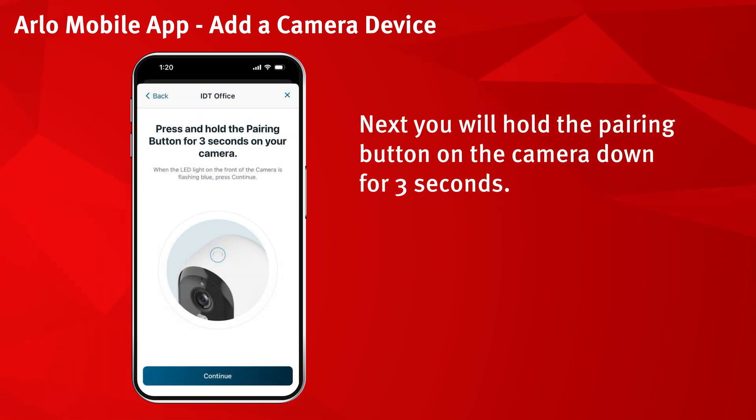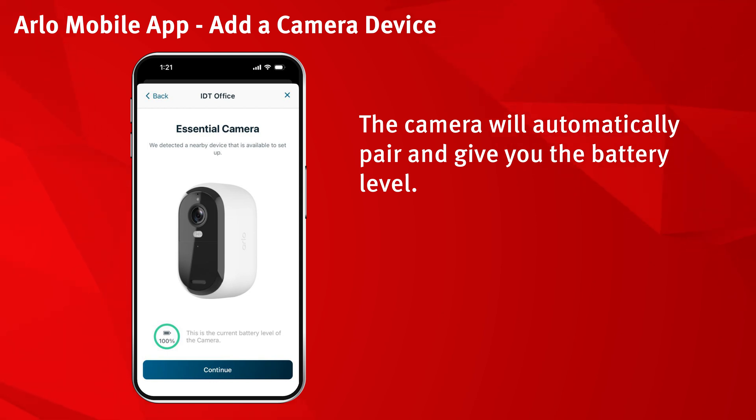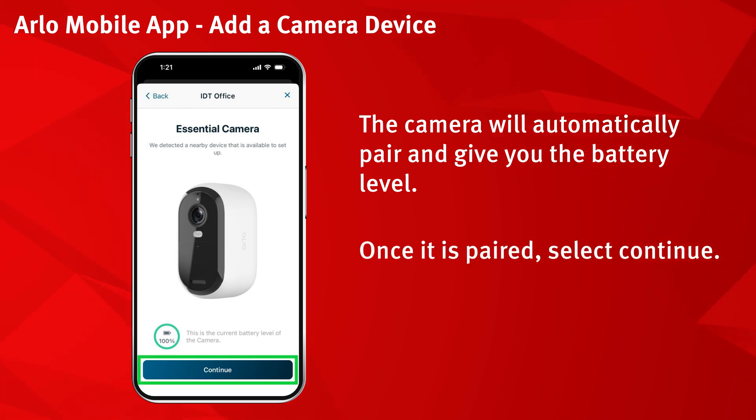Next, you will hold the pairing button on the camera down for 3 seconds. Then select continue. The camera will automatically pair and give you the battery level. Once it is paired, select continue.